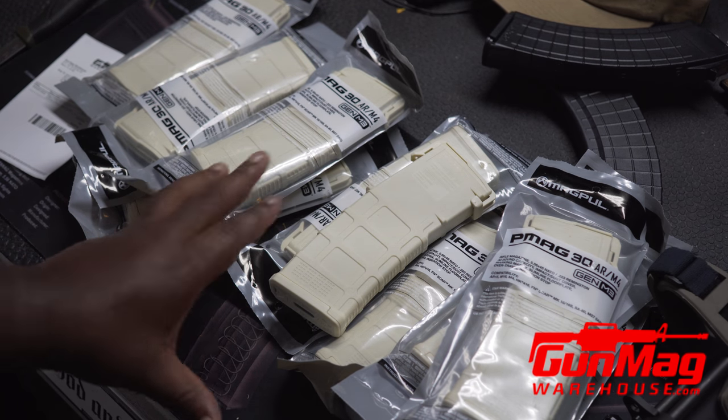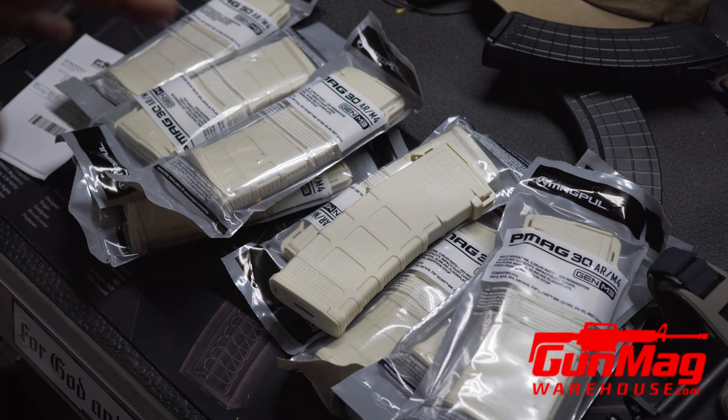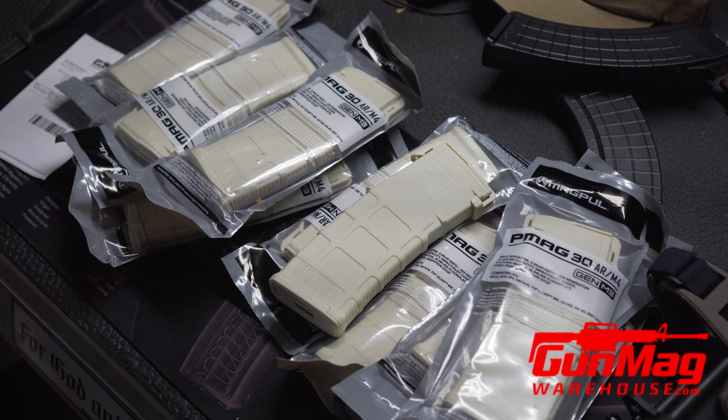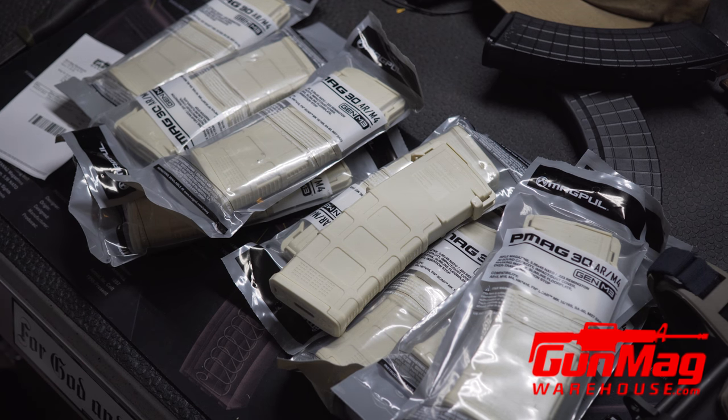Now, one of the downsides of ordering from Gun Mag Warehouse is that I actually have to pay sales tax. But you know what? I'm supporting local business and it's worth it. Once the order is processed, they usually arrive the next day, so we're talking about a two or three day turnaround for me. Sometimes it's as many as five days, but I think that all depends on how busy they are — and I'm sure they were quite busy this week with everything going on here in Florida.